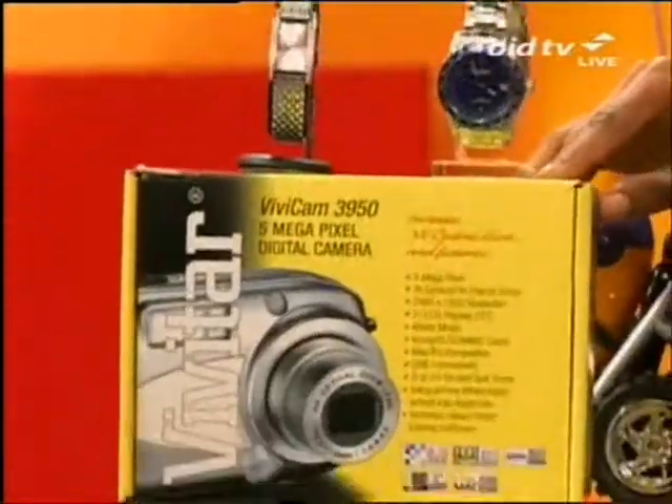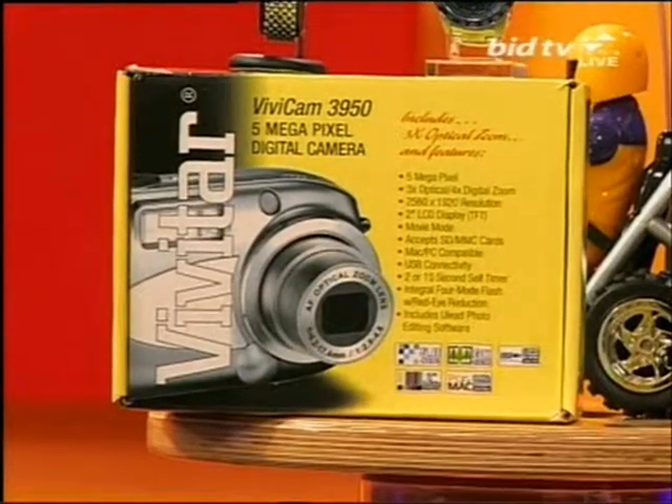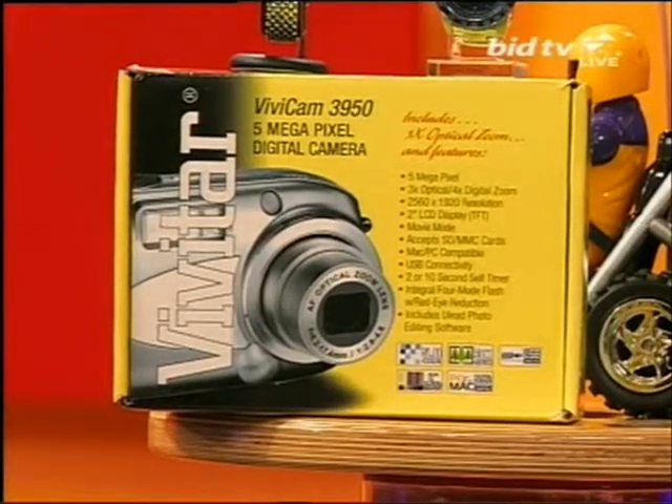We also have the Vivitar 5 megapixel camera — now that's ideal. Never again will a memory be a memory because you'll have it in pixels. Now it's remotes.